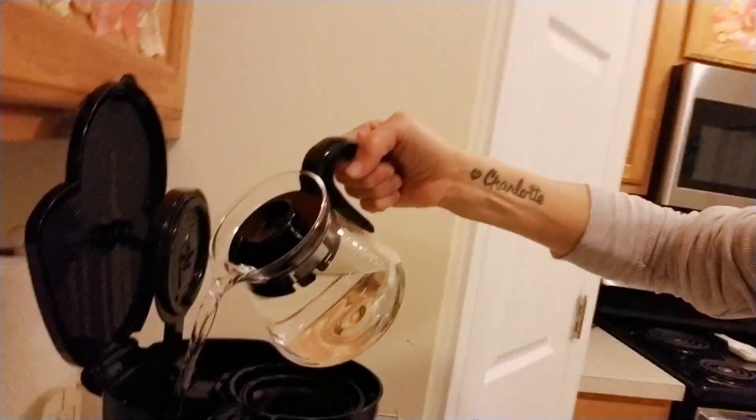I don't know if this is the right thing to do or not, but what I do since everything's already been filtered through is I just take the water with the white vinegar and pour it on in again. Now, be very careful because it's super, super hot still — just be very, very careful.